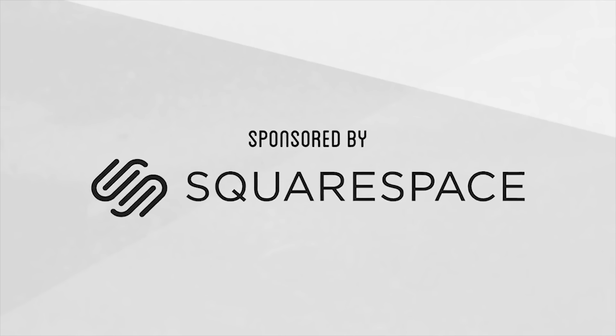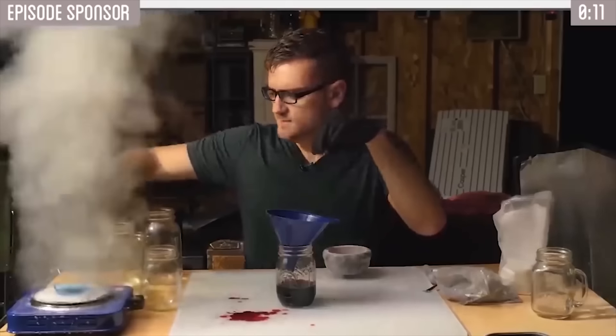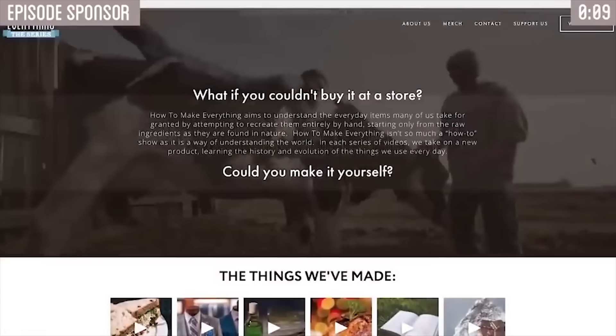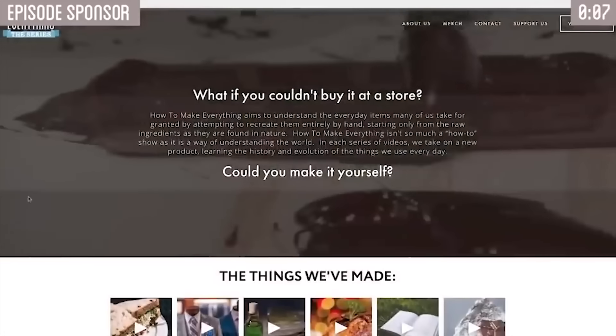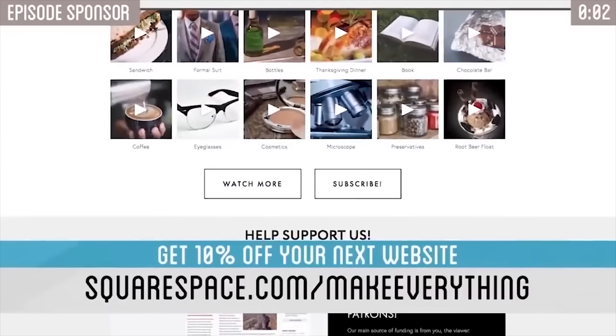This episode is sponsored by Squarespace. It's thanks to their support that our videos like this and more are possible. We recreated our website using Squarespace and love using it. You can check out the link in the description. If you need a website yourself, get 10% off by going to squarespace.com/makeeverything.